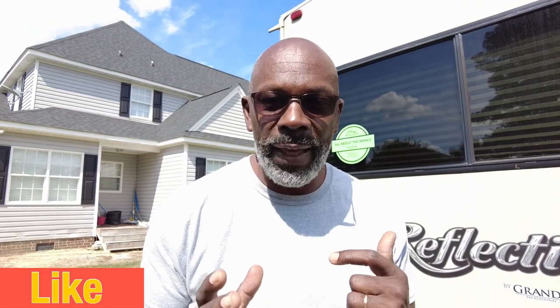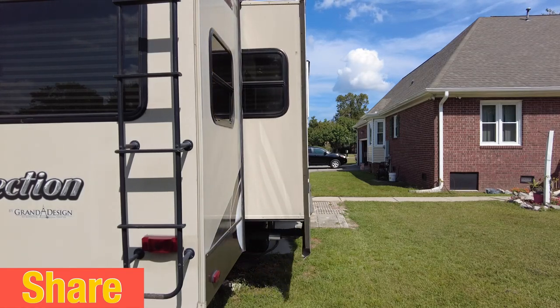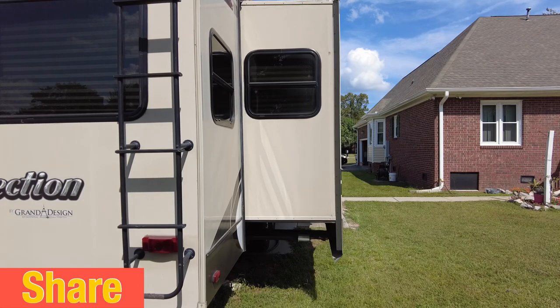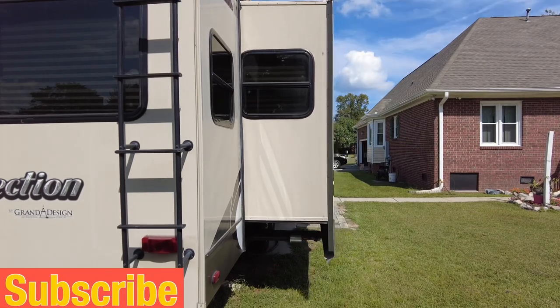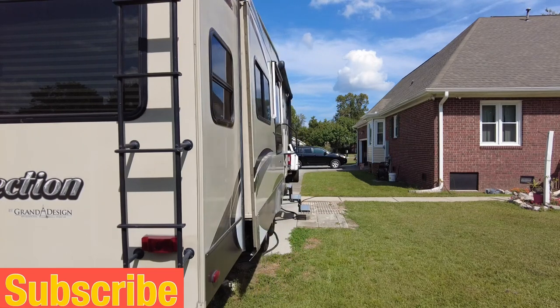The next thing I do is make sure that we can open and close all the slides. Once I know the slides are operable and I have power to the camper, the next thing I normally do is give the camper a good inspection outside.